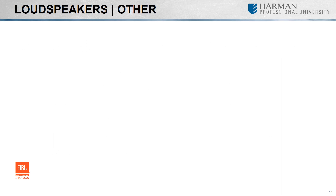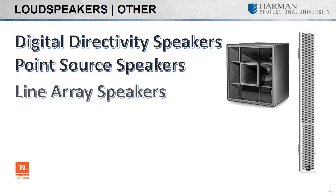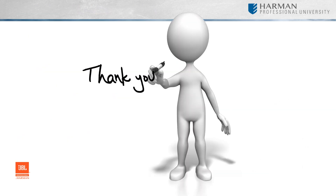As you can see, we are getting into much larger venues and more complicated speaker systems and software programs. We will touch on these in the instructor-led class and separate tutorial videos. Thank you for taking the time to learn about some of the installed loudspeakers.